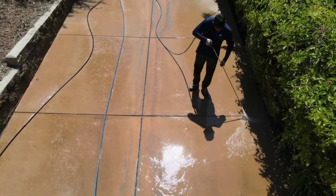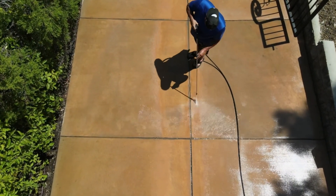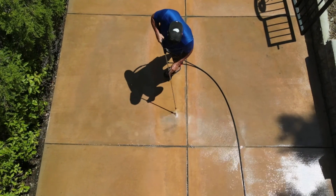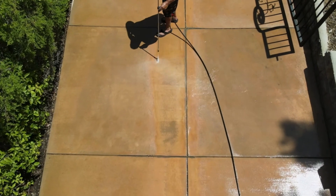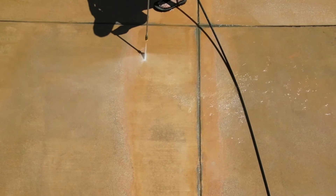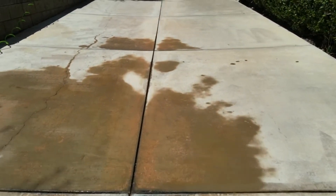We had to go in and acid wash this driveway. But anybody who knows anything about acid washing knows this can't be accomplished just by pouring a little bit of acid on there. This was a painstaking process. Layers and layers of acid washing had to be performed over a couple of days.